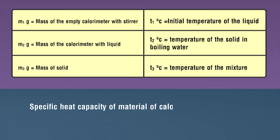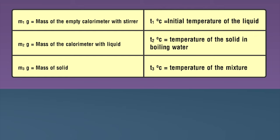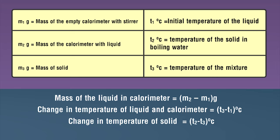Specific heat capacity of the calorimeter material equals s1. Specific heat capacity of solid equals s0. Mass of the liquid in the calorimeter equals (m2 − m1) grams. Change in temperature of liquid and calorimeter equals (t3 − t1) degrees Celsius. Change in temperature of solid equals (t2 − t3) degrees Celsius.